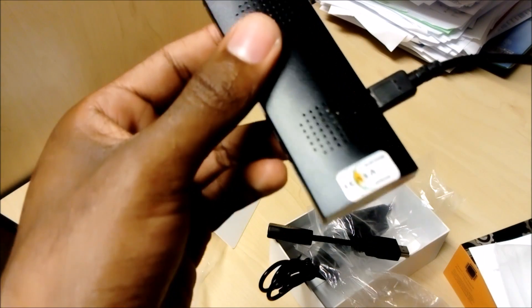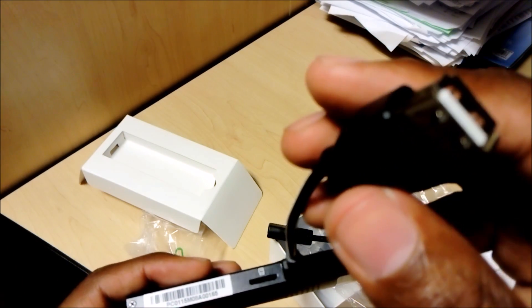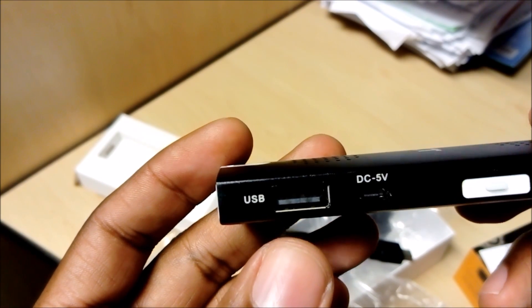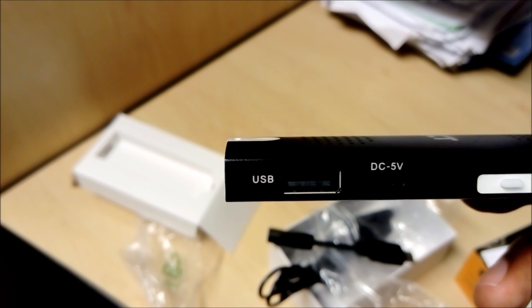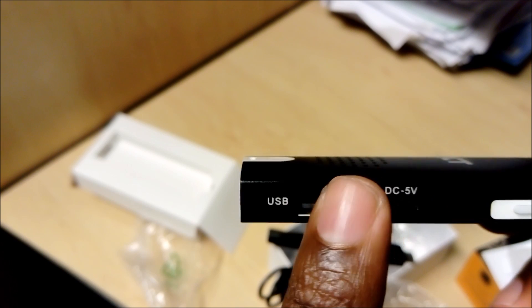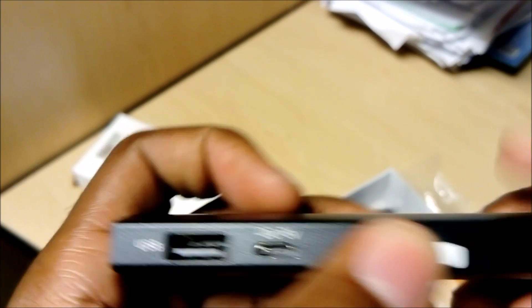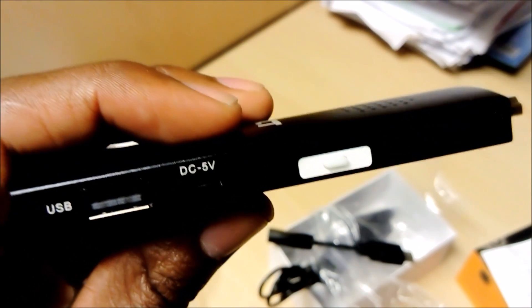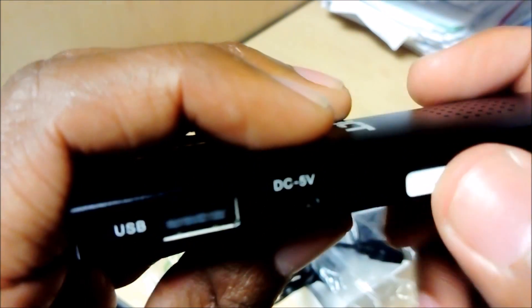That cable goes into the micro USB part. On the other side there's a USB port where you can plug another USB device or a hub for multiple devices. I'd advise using a wireless USB keyboard and mouse combo — they share one receiver, so only one port is used. The other port on this side is the power port, where that cable connects and then goes to the wall. This device is not self-powered and does not draw power from your monitor or TV — you need to power it externally. There's also a power button on the device.